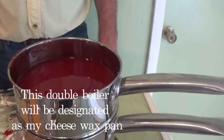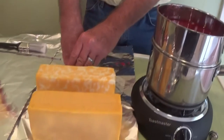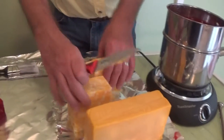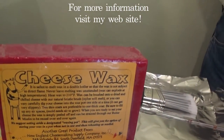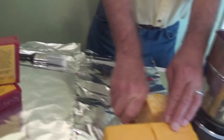Now you have to have that in a double boiler when you do the wax. So that's one thing. And then we're going to do these four blocks, and he is going to cut those. This is the wax that we used, and you can look at some of the stuff on my website if you need to get more information. But you can get that pretty much anywhere.